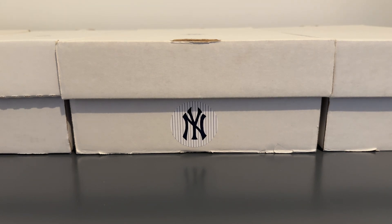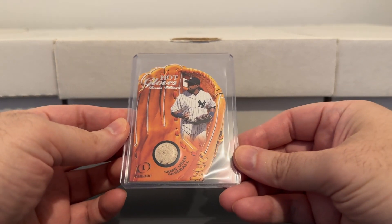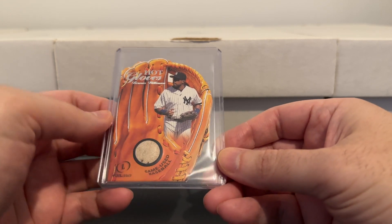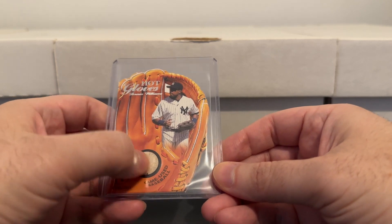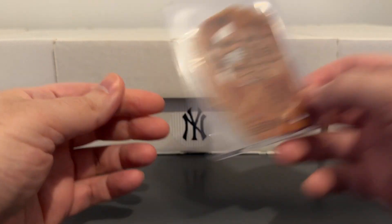Here's one of my favorites from the entire collection. This one from FLIR Legacy — hot gloves with a piece of a game used baseball. Kind of clever how they did that, putting the baseball inside the glove. Yeah, really nice looking die cut.